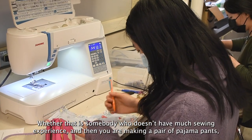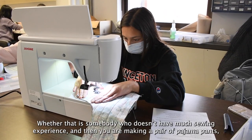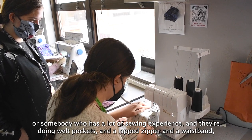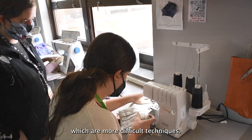Whether that's somebody who doesn't have much sewing experience and they're making a pair of pajama pants, or somebody who has a lot of sewing experience and they're doing welt pockets, a lapped zipper, and a waistband — which are more difficult techniques.